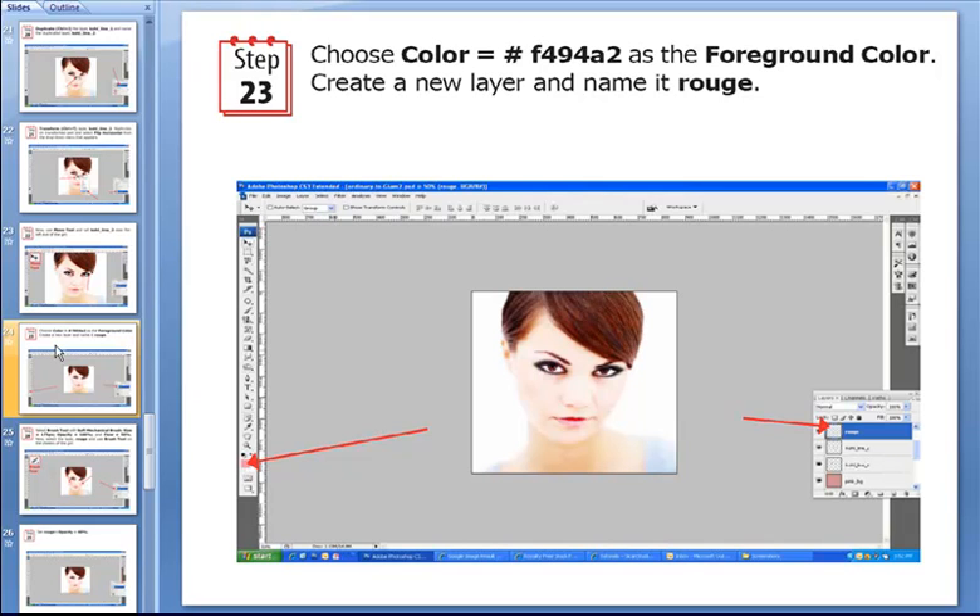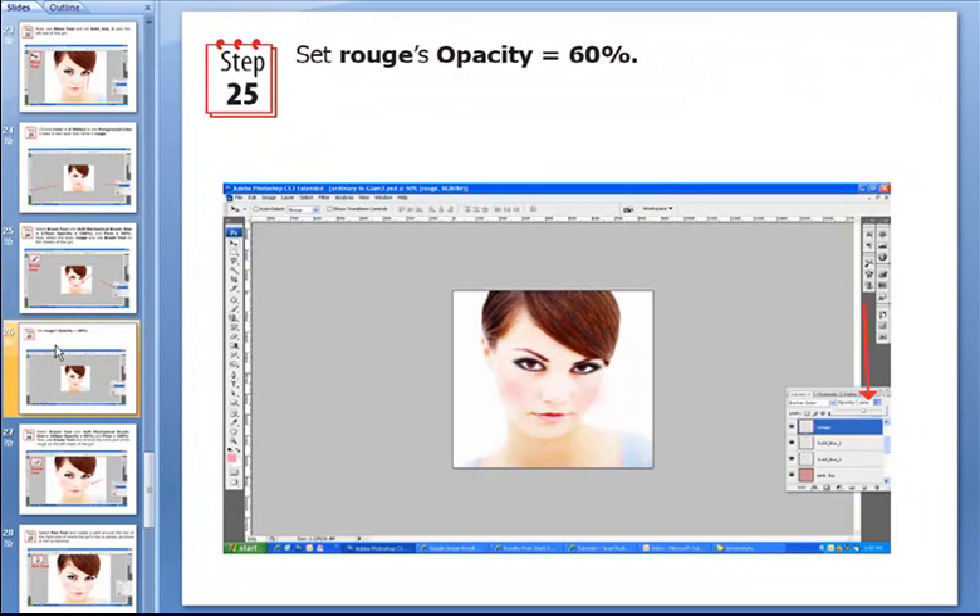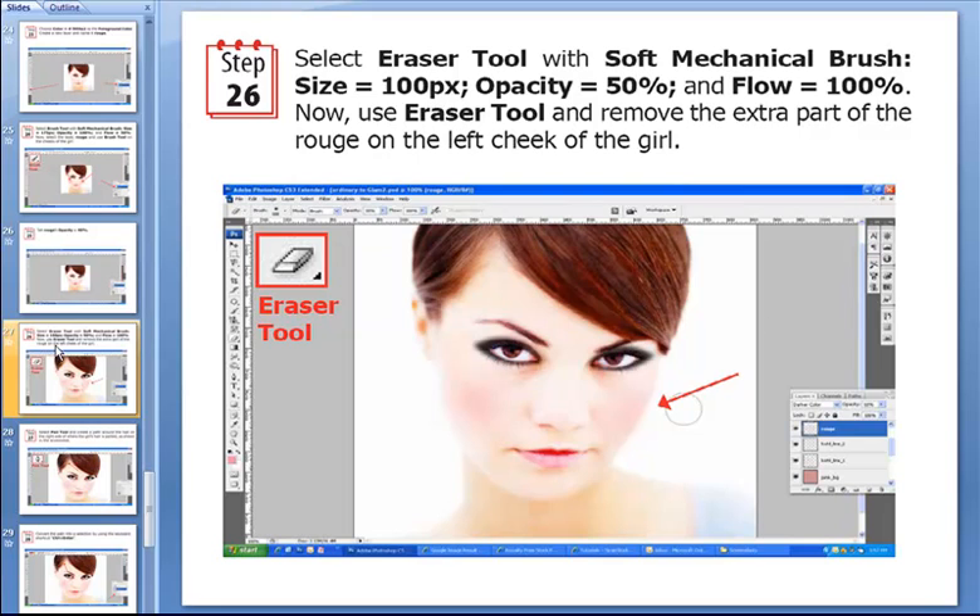Now we have to choose the color #f494a2 as the foreground color. Just like in real life, in Photoshop too no makeup is complete without rouge to pep up your face — same case here. We create a new layer called Rouge, select the brush tool, set it to a soft mechanical brush with a size of 175 pixels, opacity of 100%, and flow of 50%. Then we use the brush tool on the cheeks of this girl. We set the Rouge layer's opacity to 60%.